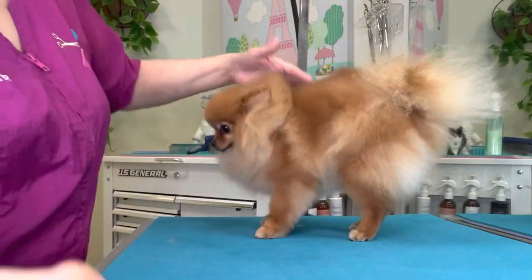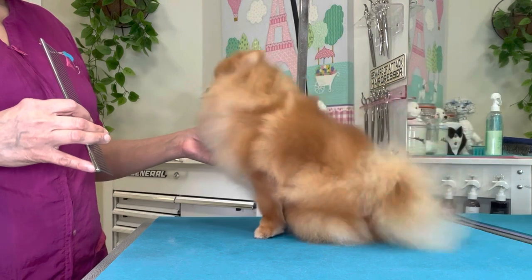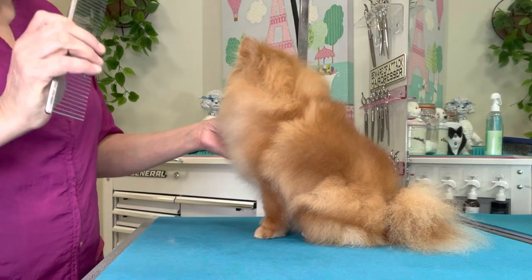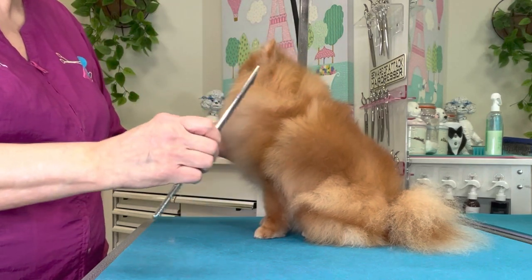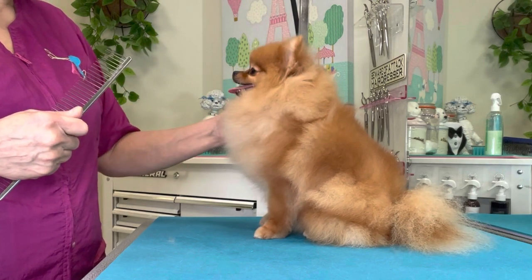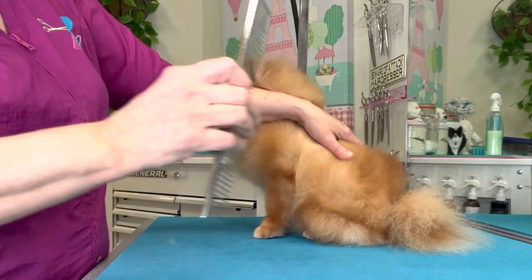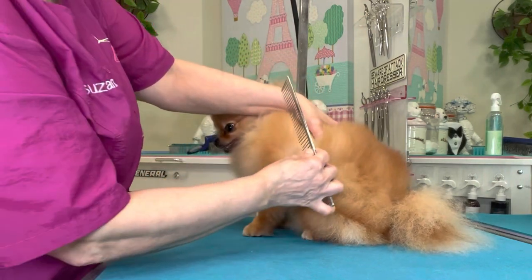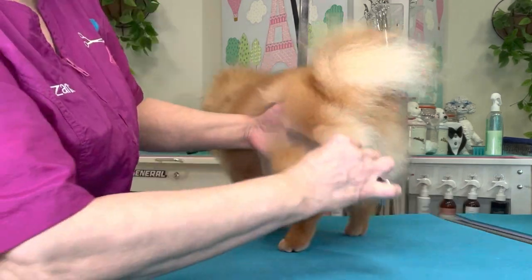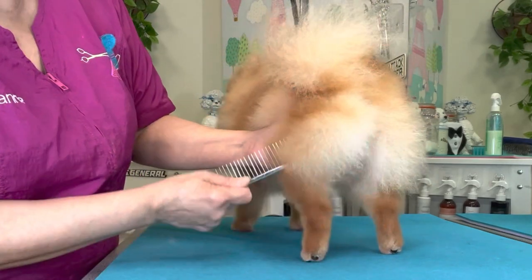Now we're going to mist over her again with the coat conditioner, and using our wide-tooth comb we're going to comb her out. Combing the Pomeranian is a specific process — you shouldn't just slide the comb in and out. It's more of a starting-at-the-skin and pick, pick, pick out to the end of the coat. That picking action ensures there's no packed-in coat, but won't pull and drag or rip out unnecessary coat. Go in by the skin and pick, pick, pick all the way over the entire coat.